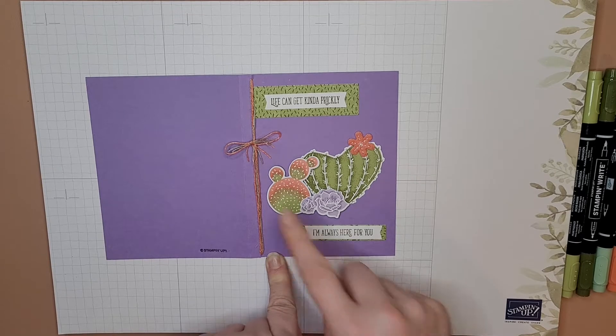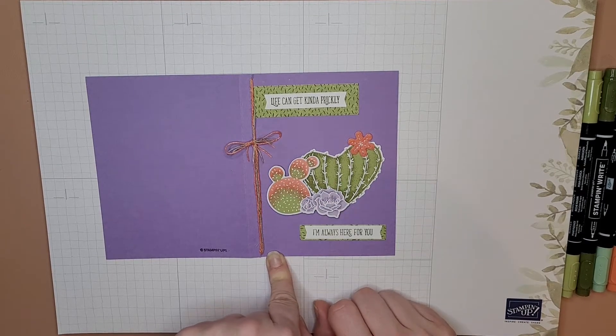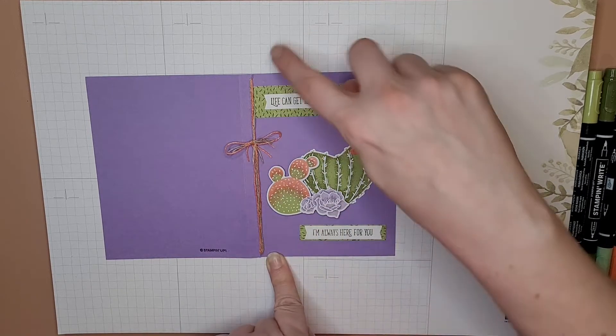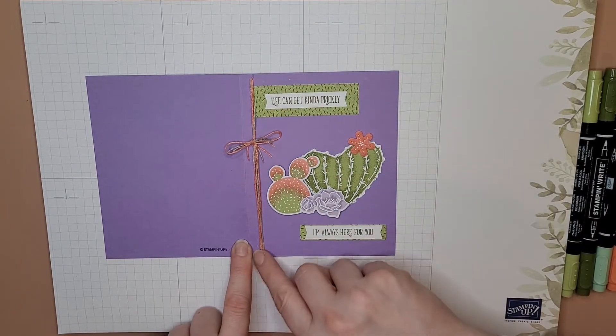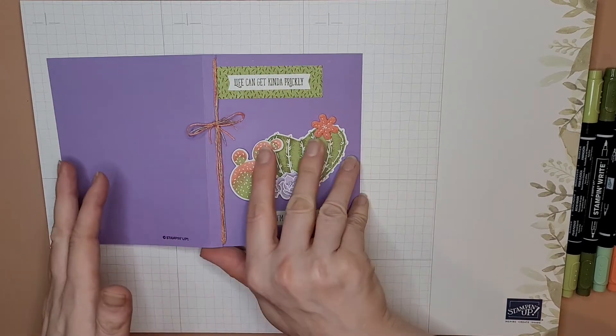These are die-cut images from that sheet of paper I talked about. Here's one of the felt flowers, and I tied some string around the side and tied a little bow. To get it to stay, I took a little bite out of the edge of the card — and I'll show you how I did that too.